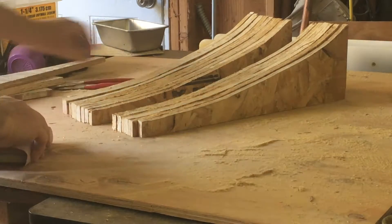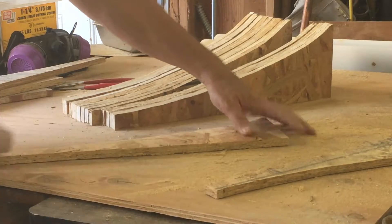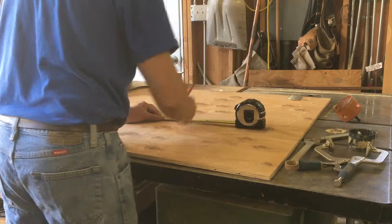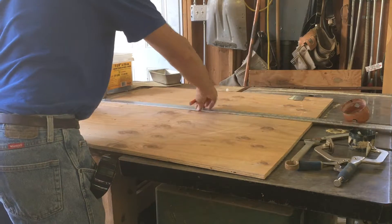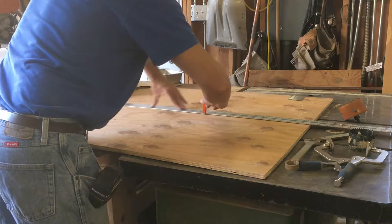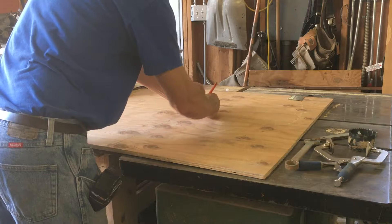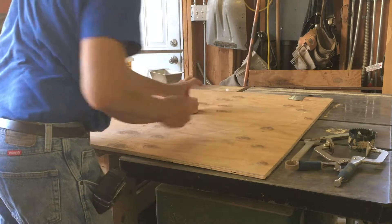Now that all 20 ribs are cut out with the router, I'm going to take a piece of sandpaper and clean up all these edges. The next step is to draw center lines on my backer board which I can use for layout. Since the ribs are about a half inch wide, 20 ribs stacked together will not go to a single point, so I'm going to create a circle at the center and stand them back a little bit — this will have very little effect on the focal point of my light.